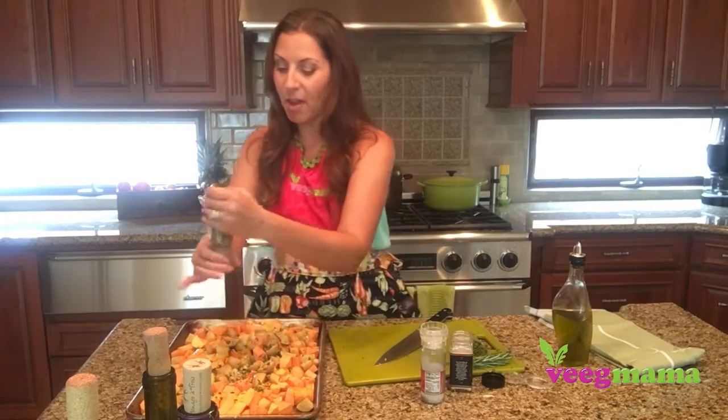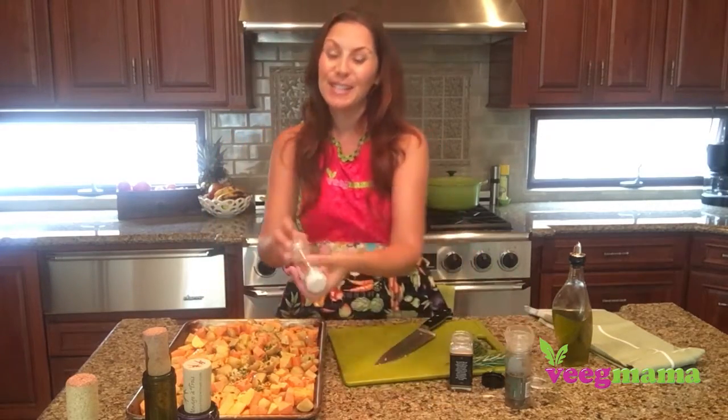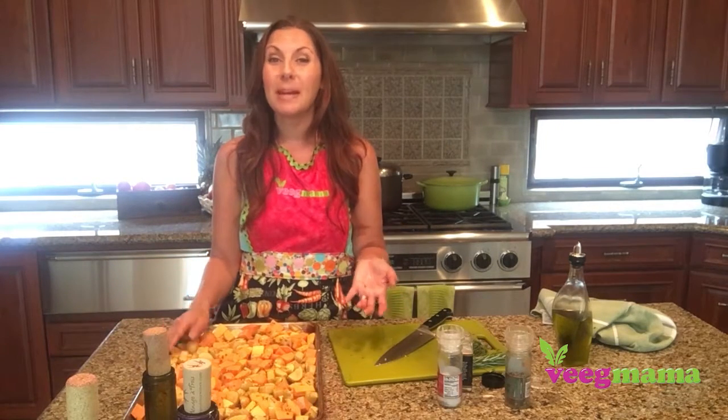And that is really all there is to this dish. You could fancy it up with different seasonings if you have a favorite lemon salt or lemon pepper. We're going to pop these in the oven for about 30 minutes at 400 degrees and let them roast.